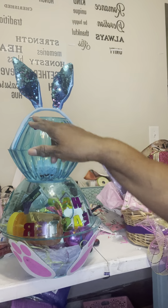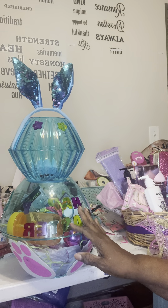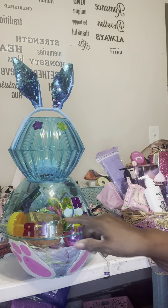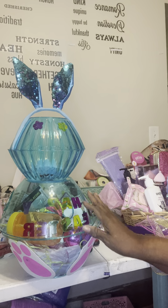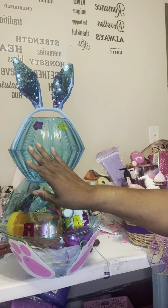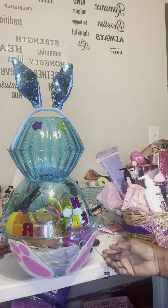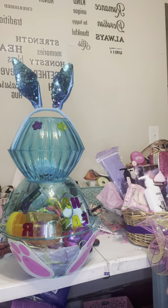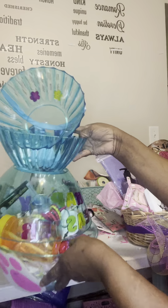So this is my Easter basket. Then I put the little things here — you can buy the emblems from Family Dollar, like 'Happy Easter.' They peel right off and stick right on. I use the smaller things to make eyes. I figured this part here looks like a mouth. You can buy the little feet from Dollar Tree and put them on the bottom.